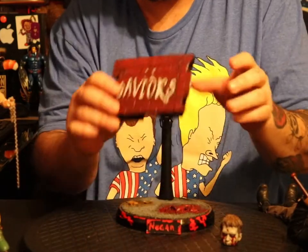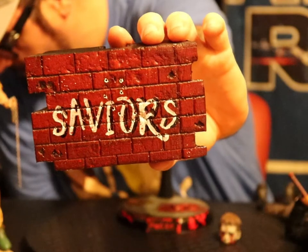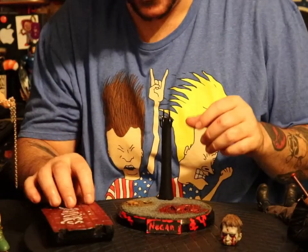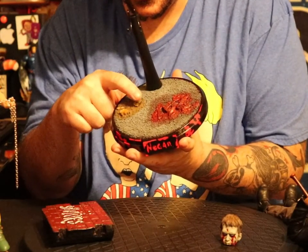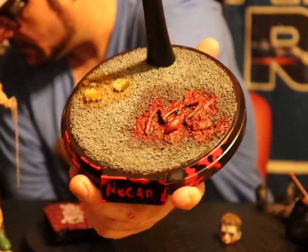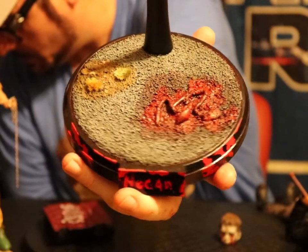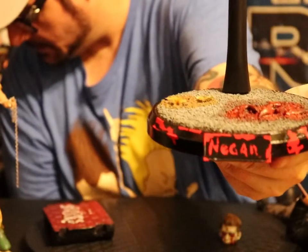This pops off. Look at the detail. Can you see the bullet holes in it? How fucking cool is that, man? Damn, I didn't even notice before, dude — this is like real fucking grass. I've had this thing for about a week or two now and I just now realize that it's like real grass in there. The gravel and the guts — he makes all the guts and everything by hand. Look at the detail he put around the base this time — the Negan name and the blood.